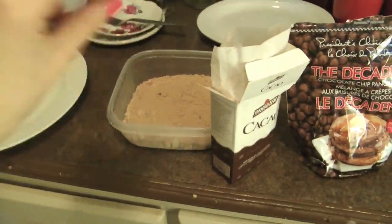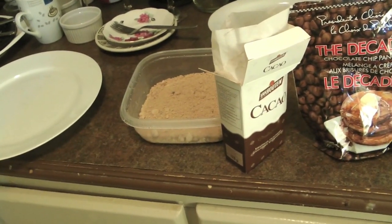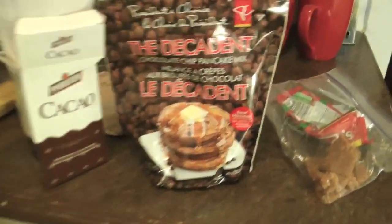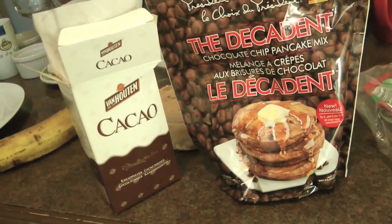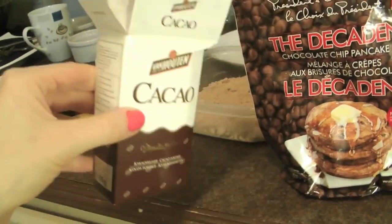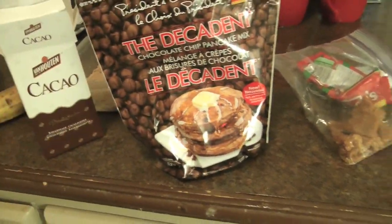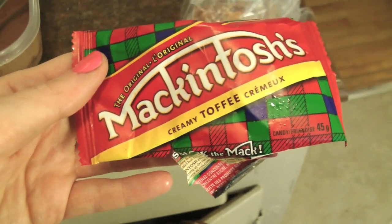I'm also going to have banana pieces as another layer of yo-yo max dessert. If you want to make this and you don't have this particular pancake mix, you can just use regular pancake mix, follow the package directions, add some cocoa — at least a tablespoon and a half per cup — and chocolate chips. But that's all this really is: chocolate and chocolate chips. Now we're going to take it to the max with our additional toppings.